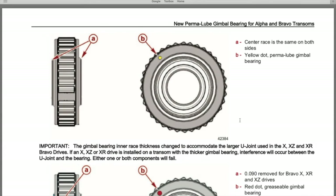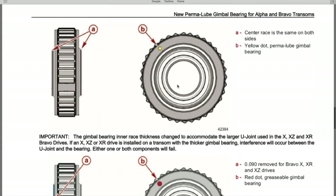On page three, we have the yellow dot on our gimbal bearing, referencing our exact serial number service manual. Just like above, you have A and B, however notice there is no longer a hole for grease to be pumped in — it is sealed off. The center race is the same on both sides, the same as the older style, however the yellow dot now represents the permalube gimbal bearing. It must be installed with that yellow dot at the 10 o'clock position.